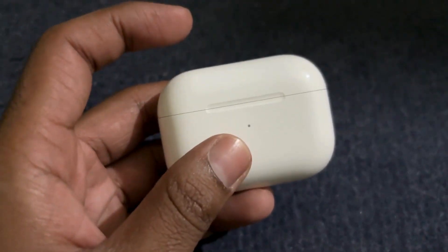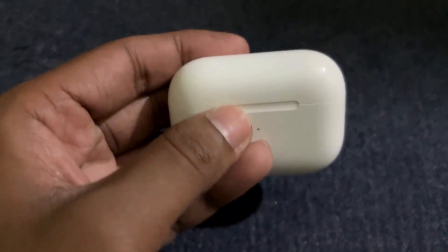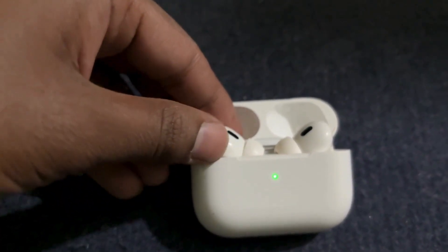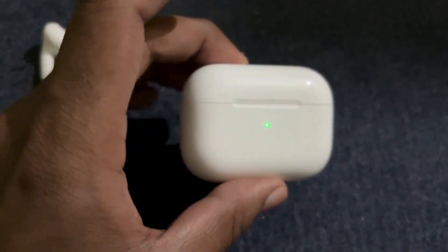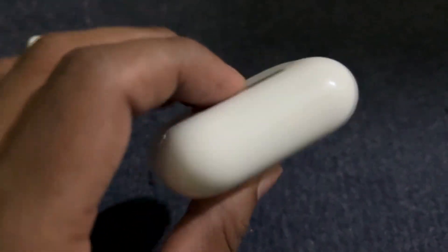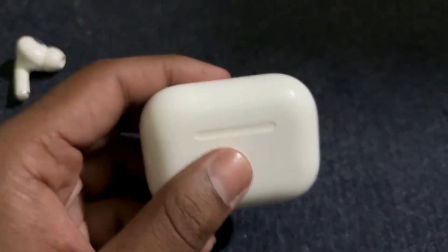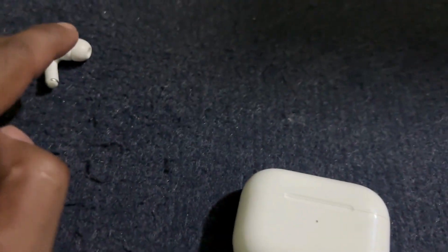I'll tell you how you can fix it. First, you need to open the lid and then put one of your AirPods away, then close the lid again. Make sure that you have disconnected your AirPods from your iPhone and any other devices — that's important.